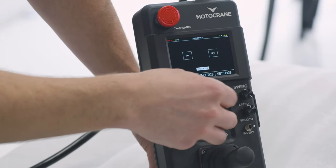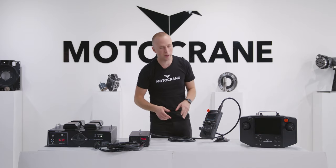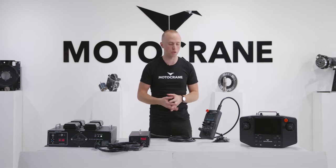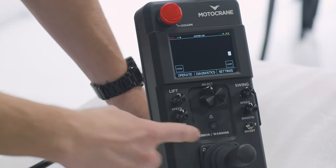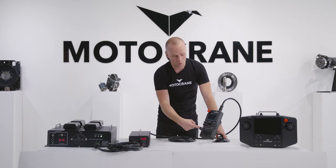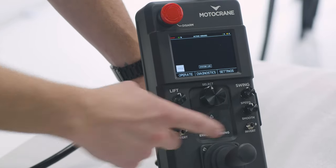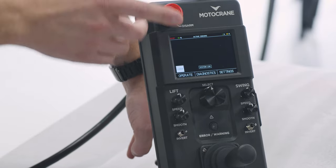Lastly within diagnostics, I'm able to check out our system log, which is going to capture any past errors or warnings that have been flagged by the system until you clear them. So if something were to happen on your shoot and you didn't catch it right away, it's going to be stored here until you clear it. This is different from our error and warning hard button on the controller — if you're ever operating and you get an error or warning, this button will illuminate, you'll get a chime from the controller, and when you push it it navigates you immediately to the active errors within the GUI.